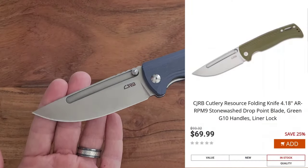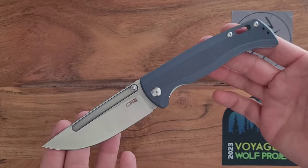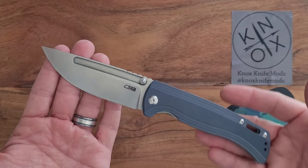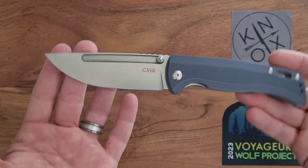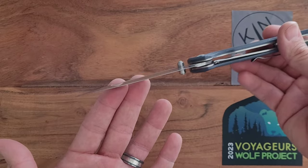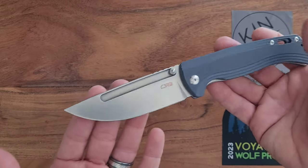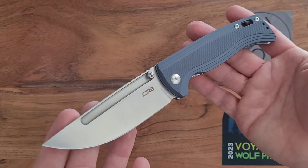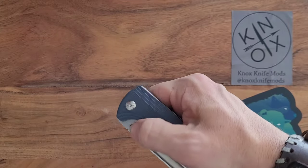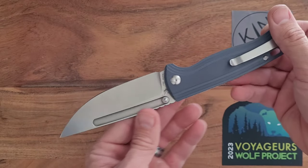How much was this thing? This was $69.99 plus tax, so it came to about $74 to $76. I got this day one from the Artisan Cutlery website before it went on sale at KnifeCenter, BladeHQ, or anywhere else. I think Artisan ran it first for at least three days, maybe a week. So I bought this directly from Artisan, and it arrived before they went live on the other sites.